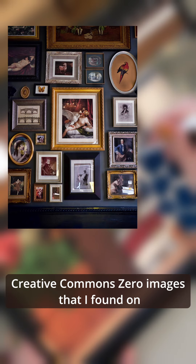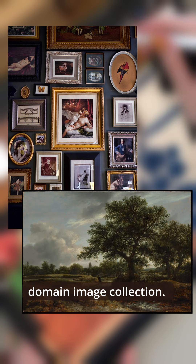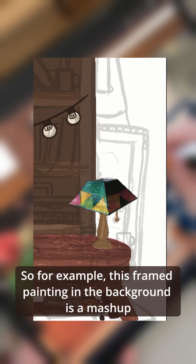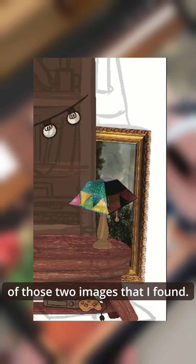The next type of object I included were things that I made using Creative Commons 0 images that I found on stock photo websites and on the Met's public domain image collection. For example, this framed painting in the background is a mashup of those two images that I found.